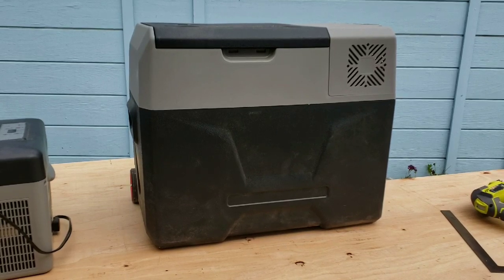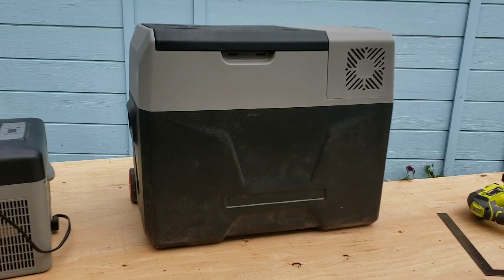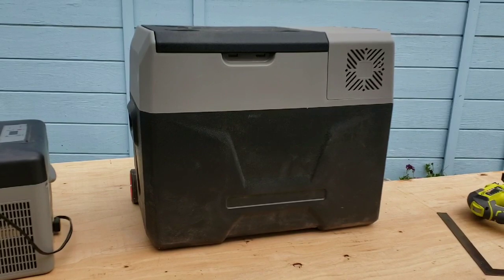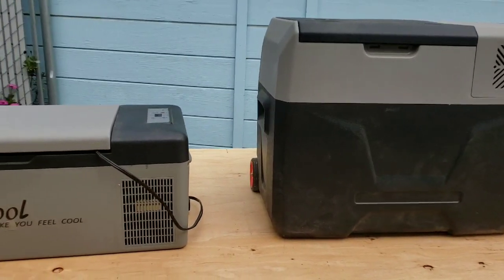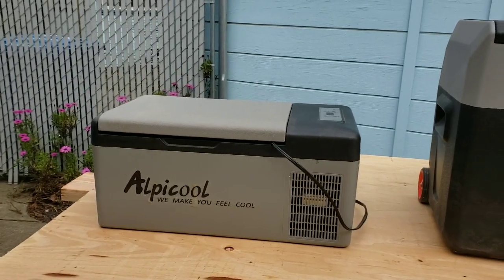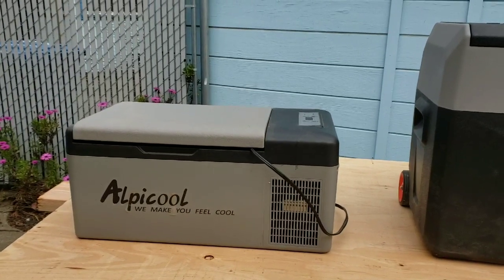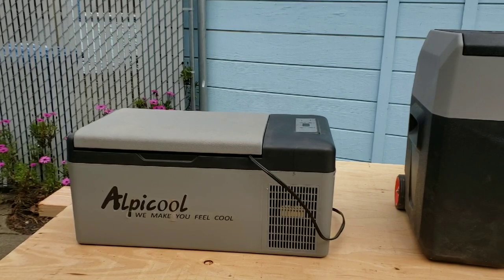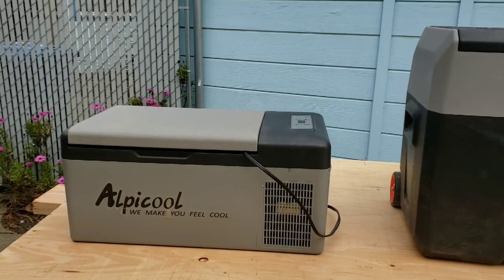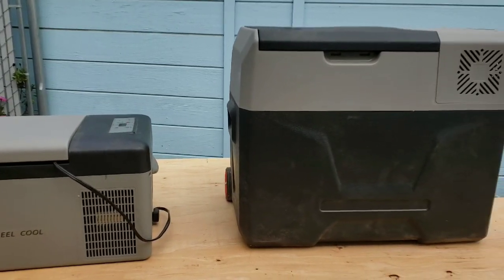Anyone looking for Alpacool products and wanting to see them in person or hear about them — that's why I made this video. I'd highly recommend them. The C-15 in my Subaru was in a dusty environment with tons of dust on the outside, but the fridge kept temperature through hot and cold environments, dust, shaking, and vibrating — and it did wonderfully. The CX-40 did well as well.